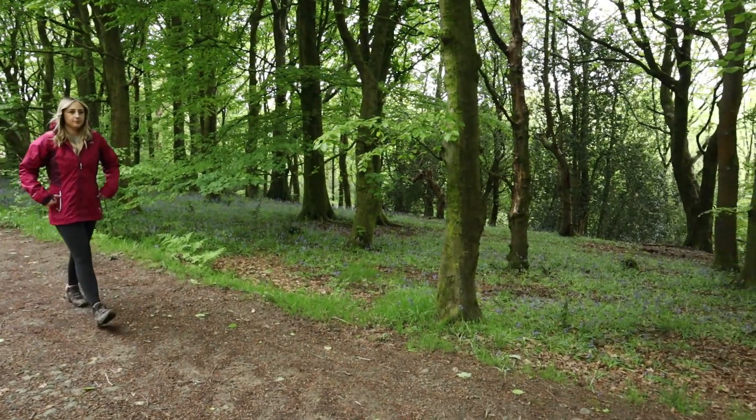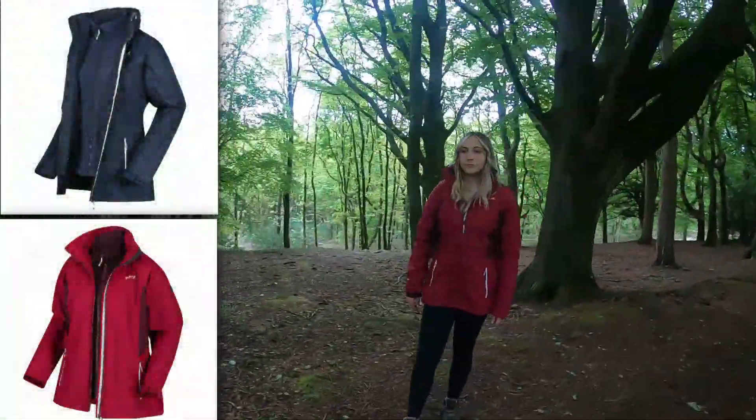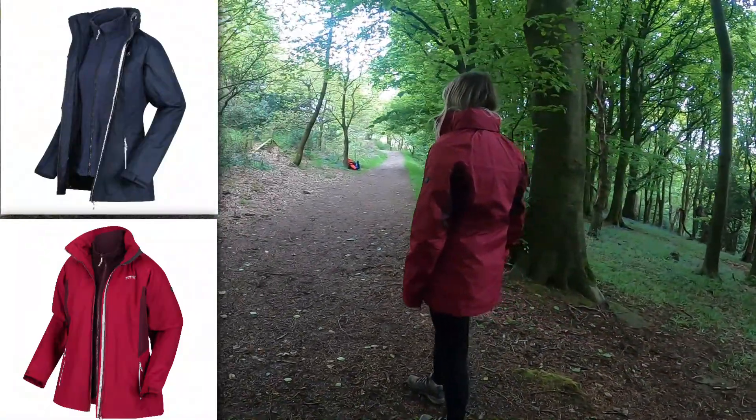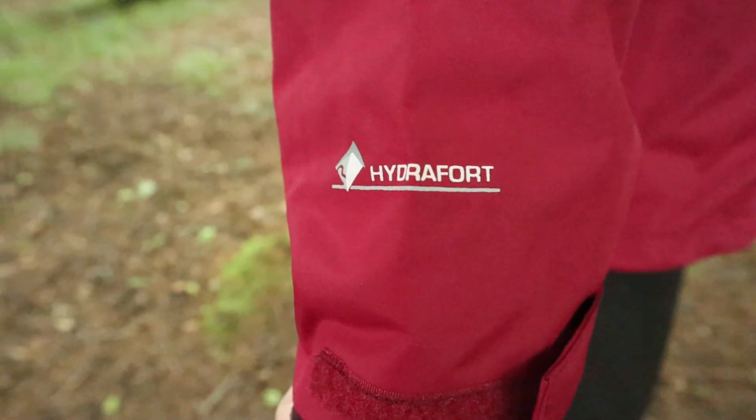Hi everyone, introducing the Pramila 4 3-in-1 jacket by Regatta. It is available in two colors: beetroot fig and navy. It uses Regatta's waterproof Hydra 4 polyester fabric.